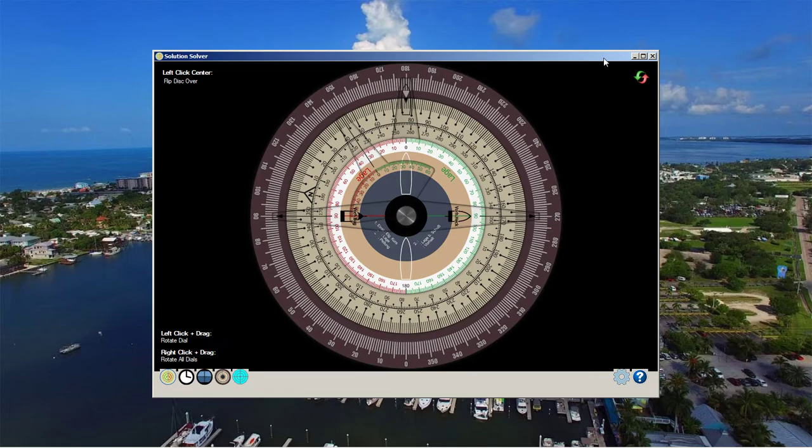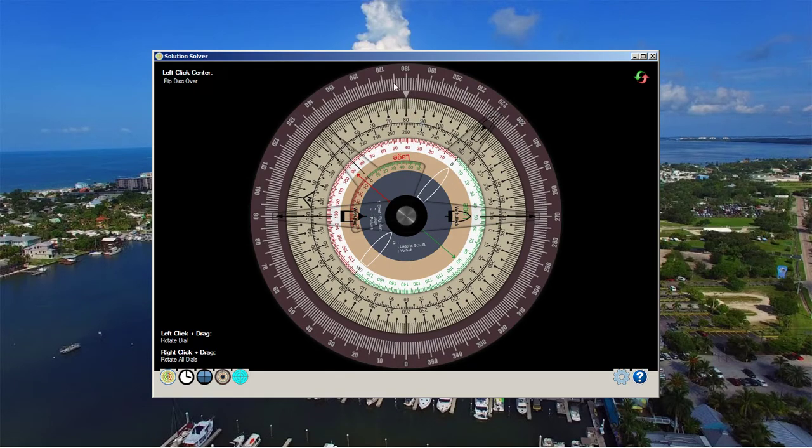In the first video, when we initially sighted the target, we turned to put them on our 180 and then estimated the target's angle on bow. We used the attack disk to derive — using bearing and own course set to the white triangle, and the bearing set to the bearing on the outer red ring — adjusting so that the angle on bow was aligned with this line. That gave us the target course.